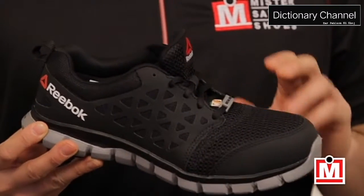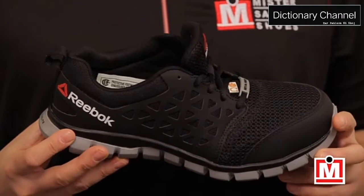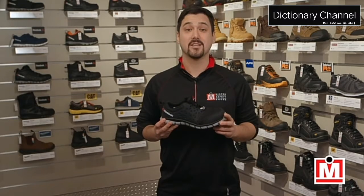The toe protection is composite, not metal, which helps keep them light. And they're electric shock resistant, and they also come in a static dissipated version.